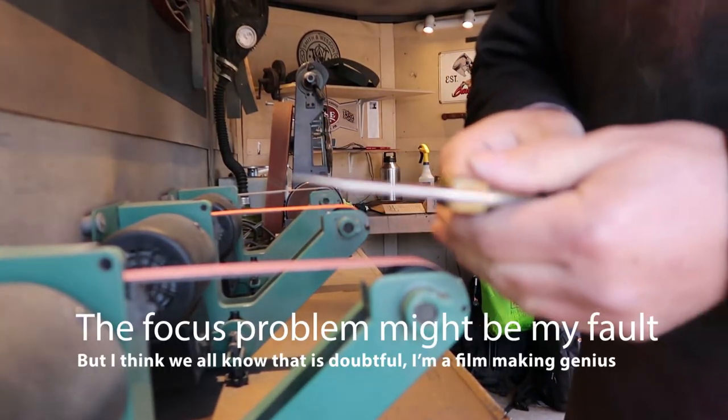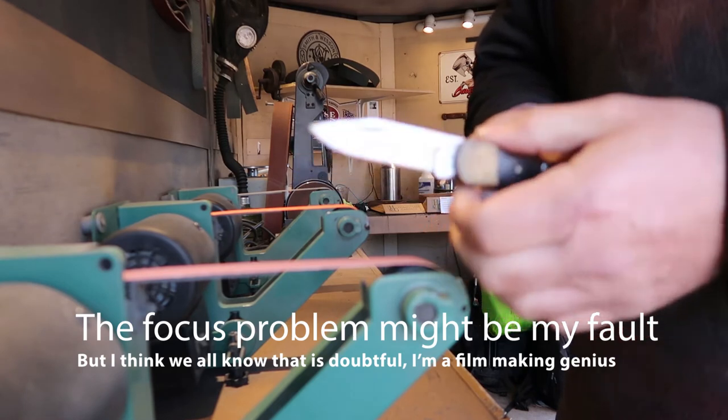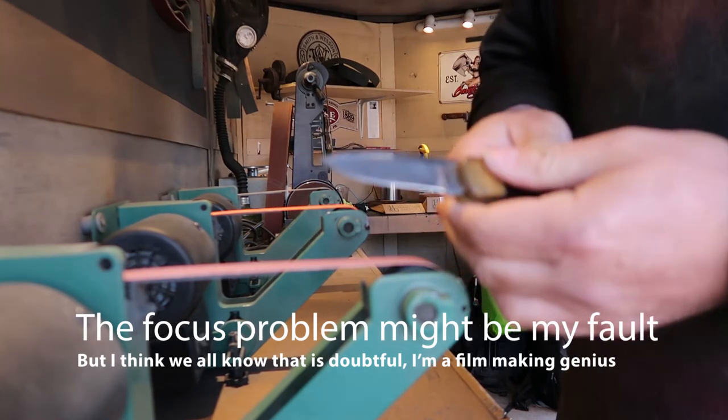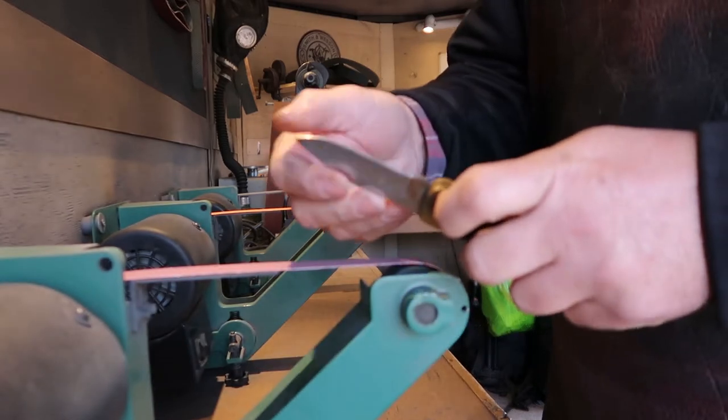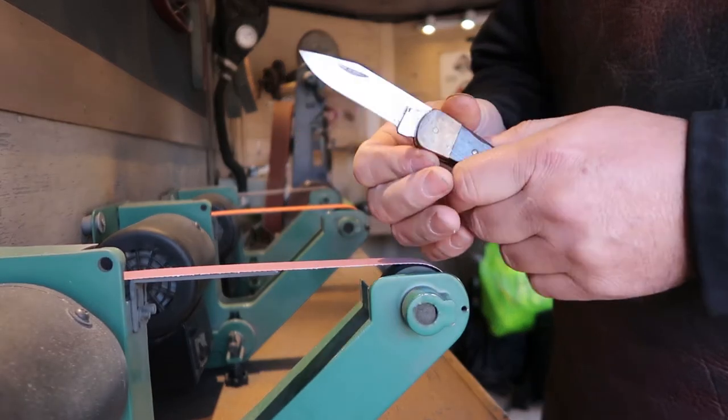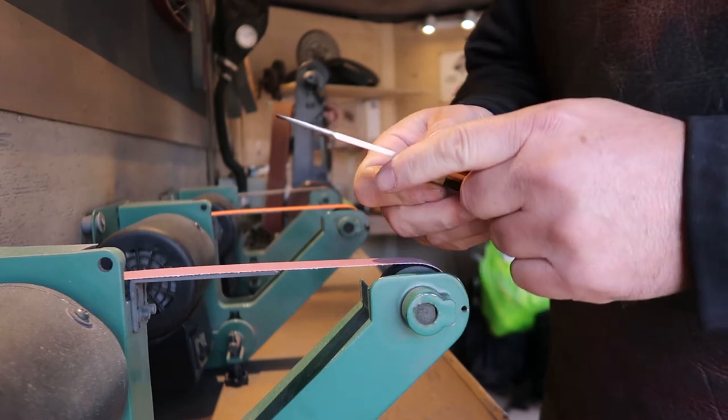Alright, so right now we've taken a little bit off the back of that — the spine of it — and we've shaped it back into a knife. We've got to clean this spine up to make it look right again. And then we've got our point back, so let's sharpen it and clean that area up there.